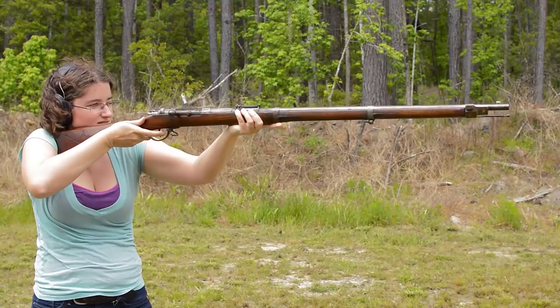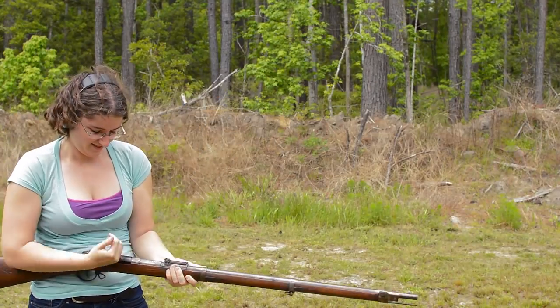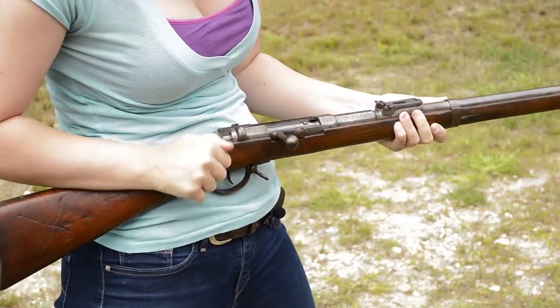Luckily, she is well balanced, and surprisingly the straight wrist helps with quicker handling. The action is smooth and looks very much like modern Mausers, but the barrel is fully exposed and poorly bedded. Shots will wander depending on the weather and humidity.